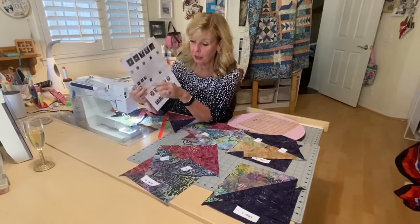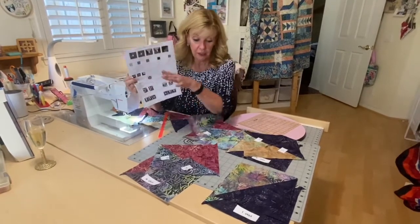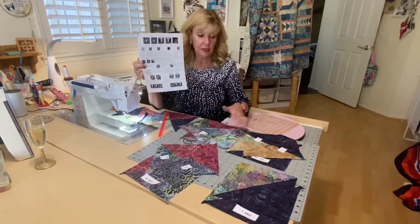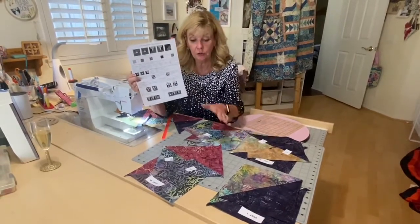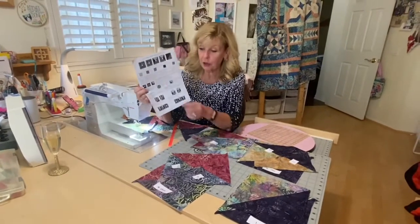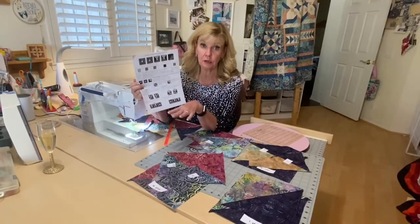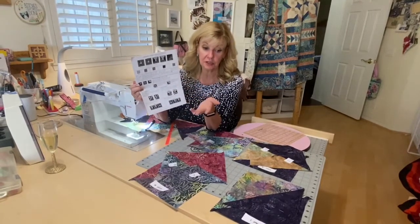You're going to first be making three sets of half-square triangles. As I work through it, I do put little stickers and mark them as I go, as you change what you're making. It really does help you keep track of what you're doing, so I highly suggest that.